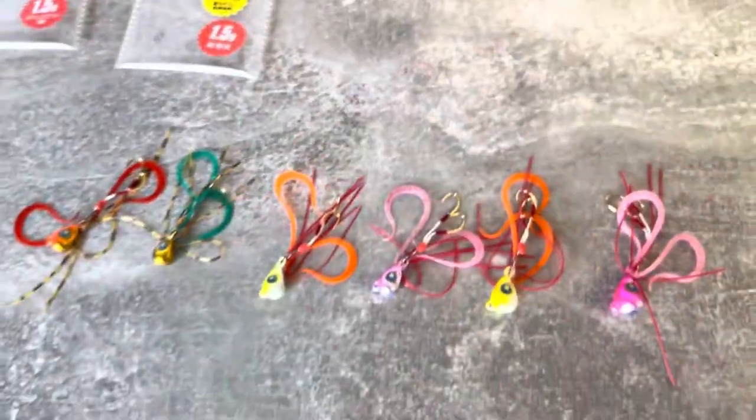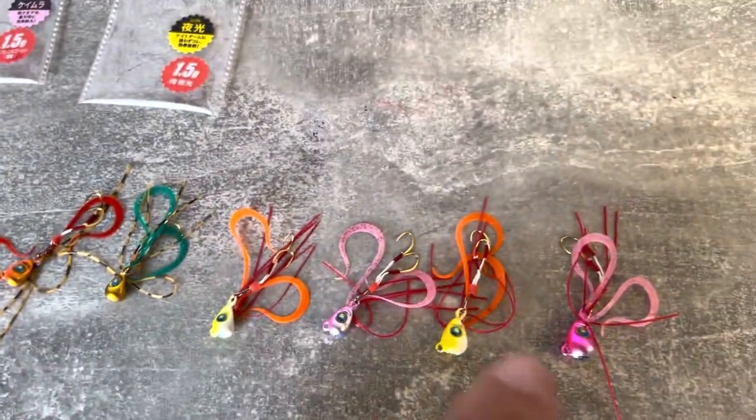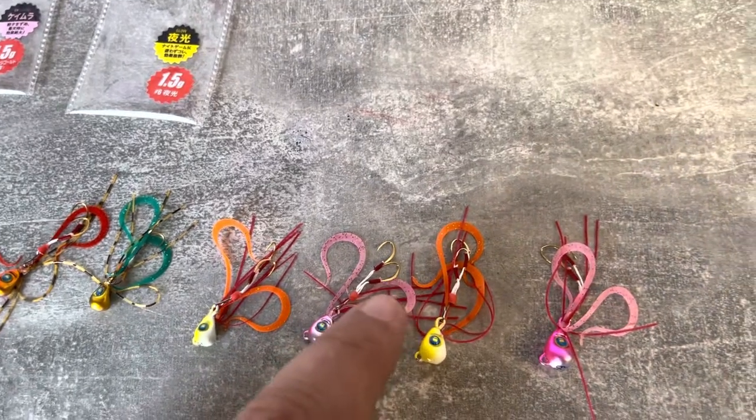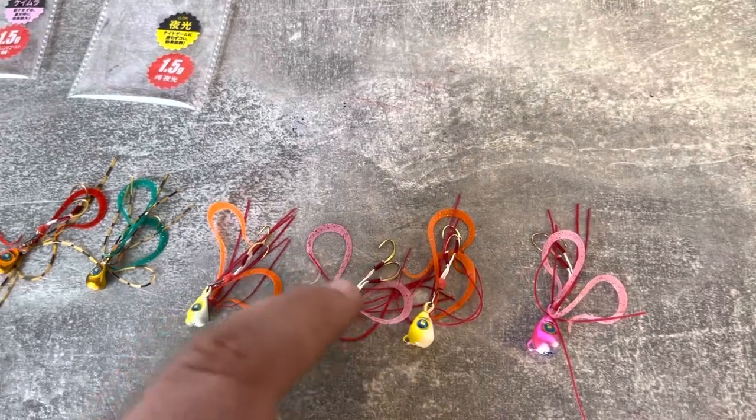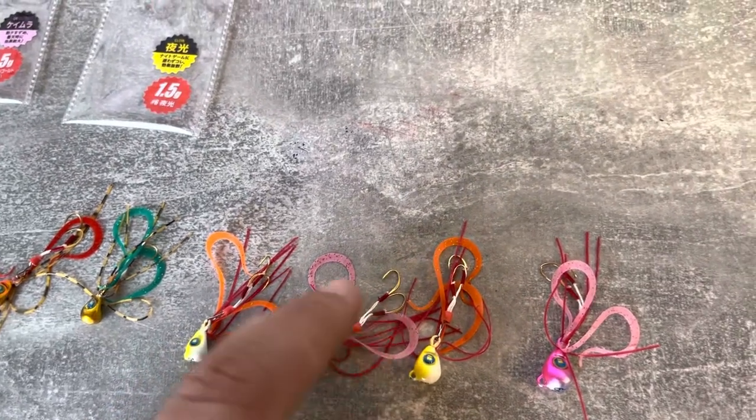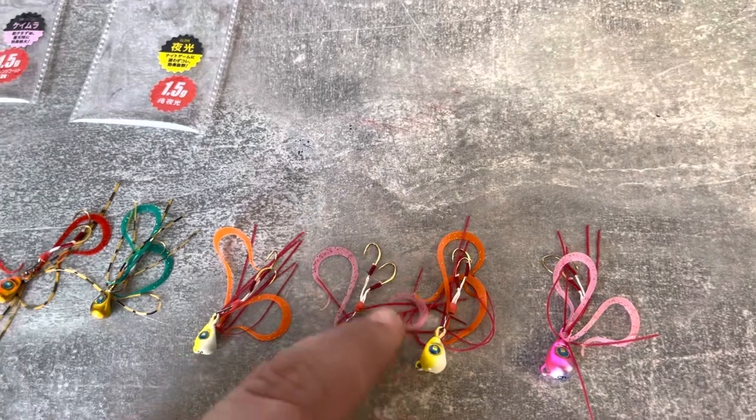What some anglers are already doing with these is attaching the hybrid lures — the isome sandworm imitations — to the assist hook, just to give it extra attraction and scent.